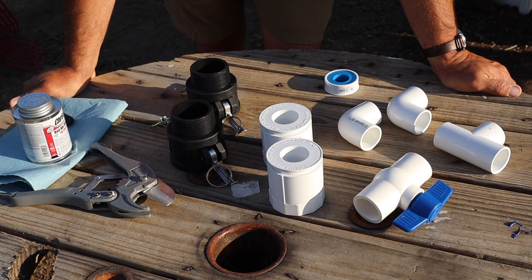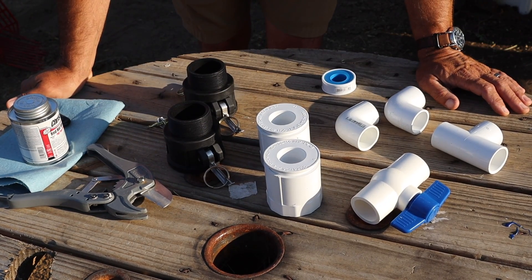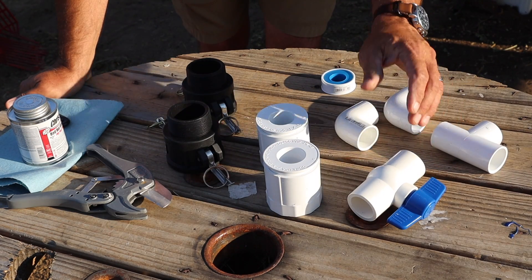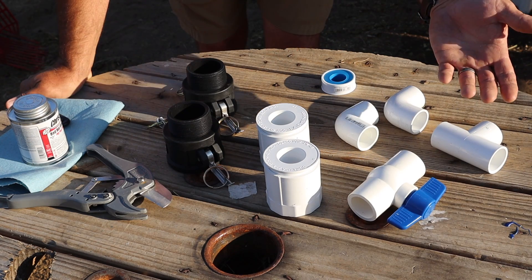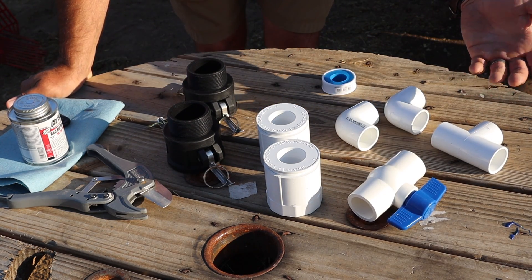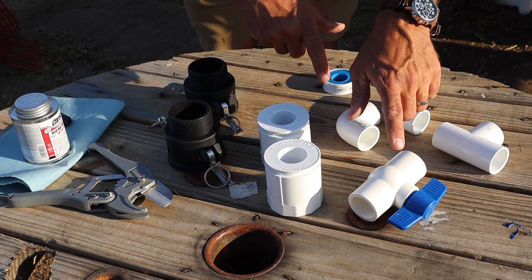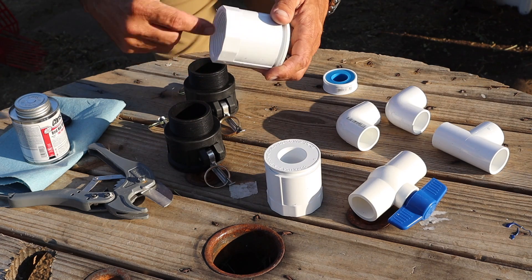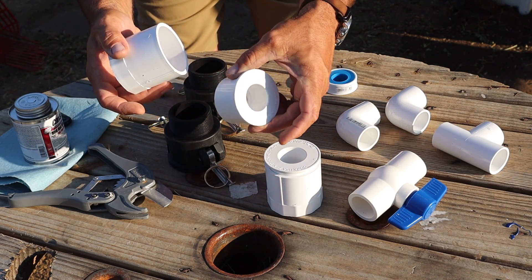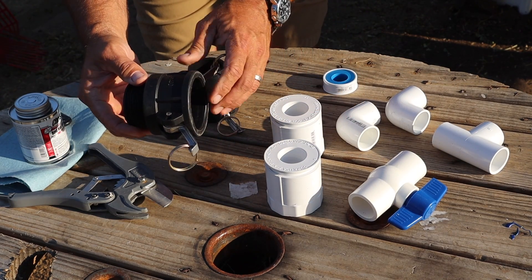Here are the PVC fittings I'm going to be using to connect these IBC totes at the outlet valves so that the water will flow between them — they will self-level. This will also enable me to have a valve so that I can let the water flow either straight into a bucket, to a waterer, or wherever I want the water to go after being collected in the tanks. I have two elbows, one T — these are all one-inch fittings — and one quarter-turn valve. Then I have a two-inch to one-inch threaded connection to slip connection with a one-inch adapter, and these will be connecting to the IBC tote couplers.